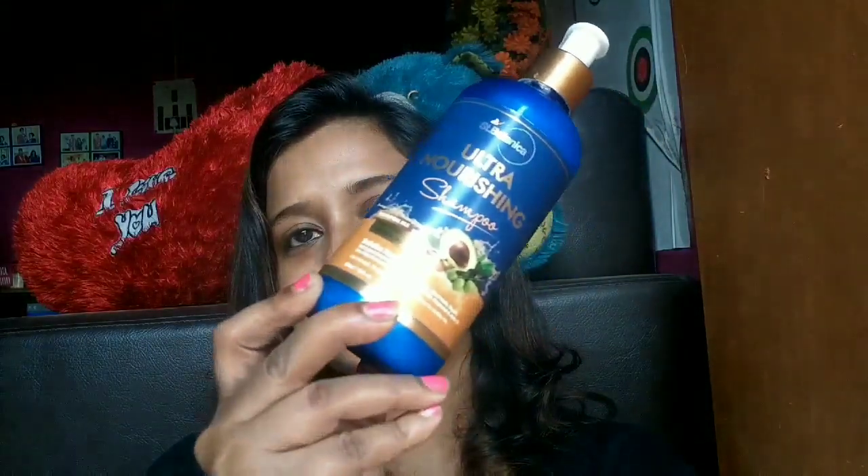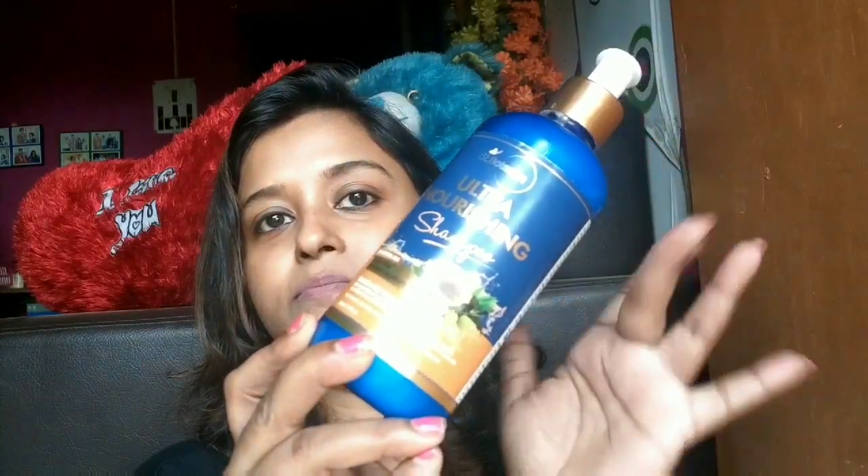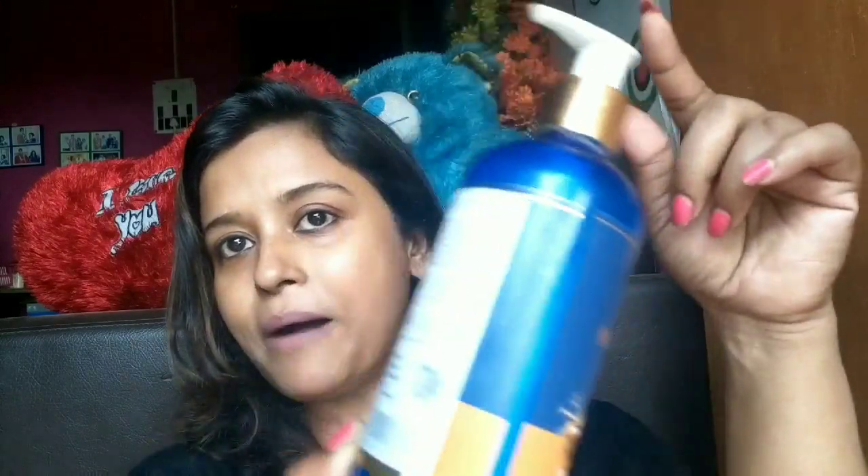So this is the shampoo — this is Scent Botanica's Ultra Nourishing Shampoo. It comes in a blue bottle with a pump in it, as you can see. Now this bottle is transparent, it is not at all opaque. What you have to do is just remove this paper and then you can see how much product you have used and how much product is left.